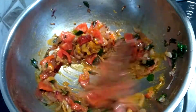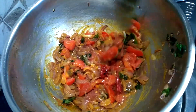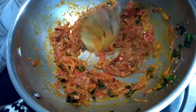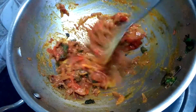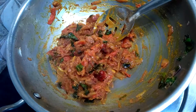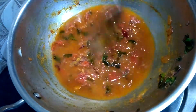Stir all the masalas well and let it cook for five minutes. Now see the consistency — our tomatoes have cooked nicely with the masala. At this stage, add a cup of water, cover the lid, and let the water boil for five minutes so that all the masalas cook nicely with the tomatoes.